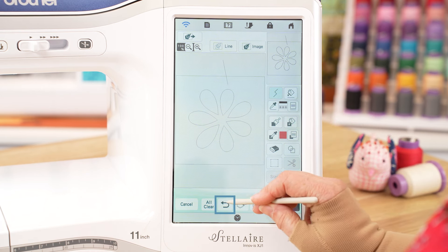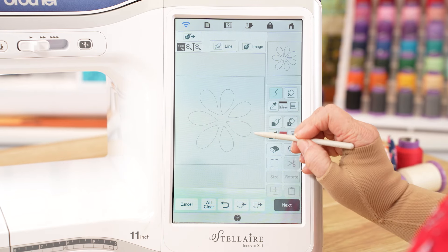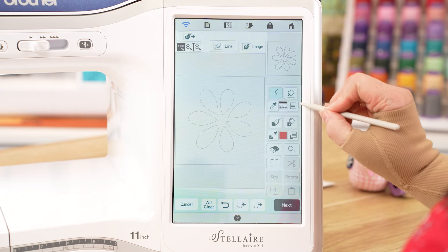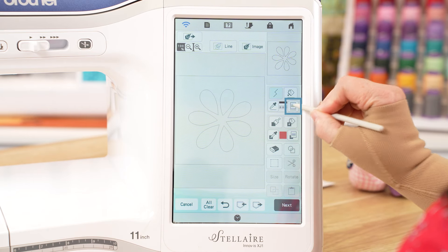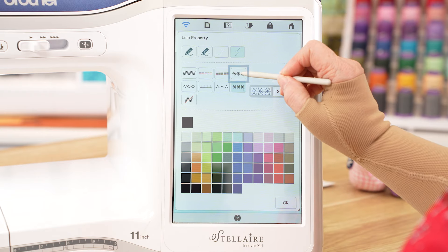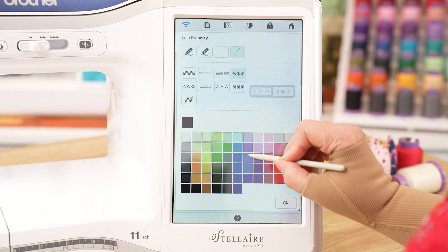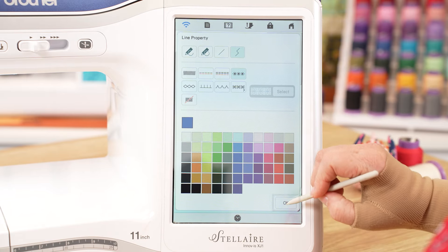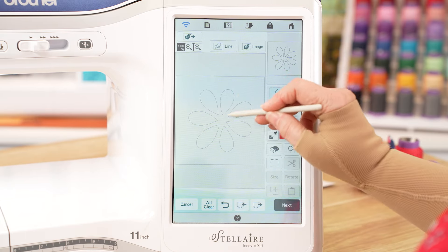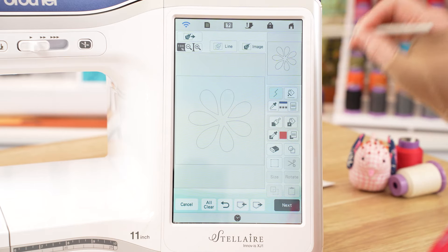So if I undo that, we go back to our petals. Now what I want to do is change each petal to a different stitch type. We'll go into our options again and I'm going to choose our candlewick stitch first. I'm going to change the color so we can see that we've actually changed that petal, because we won't actually see the line stitch type — we'll just see the line change color.